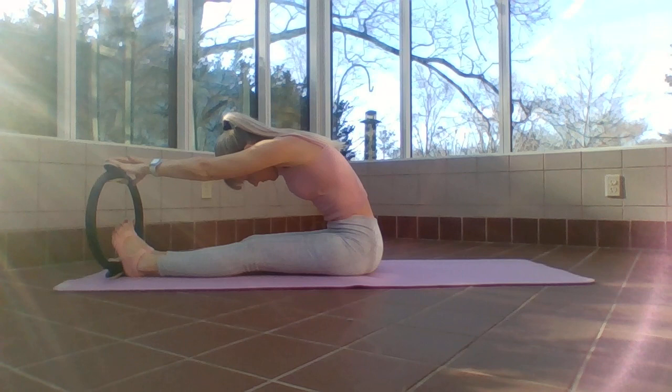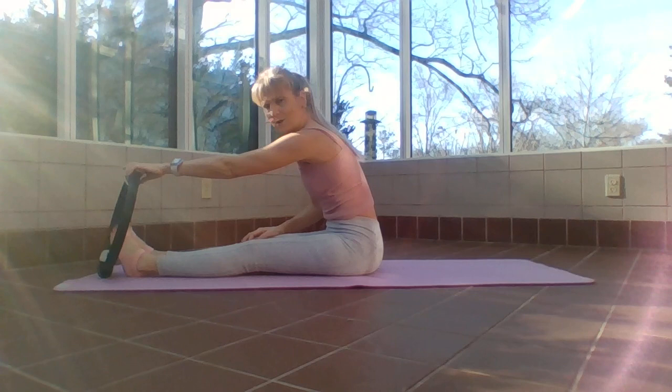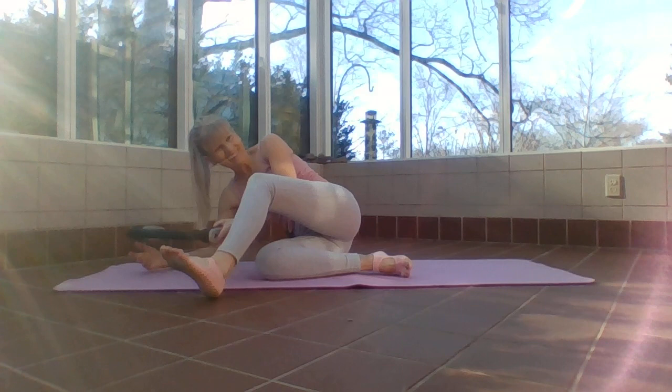Turn the ring so the pad is right behind the feet, just reach it long, scoop that belly in as the arms go out, and stack that spine back up. Let's come onto our stomachs for some extension work.